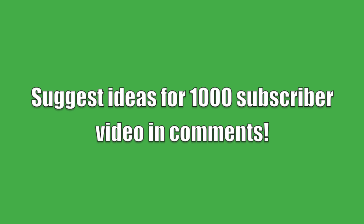Well, that's it for this video. Thanks for watching and I hope you enjoyed it. Also, don't forget to let me know in the comments about what you want me to do for my 1000 subscriber special video. Until then, thanks for watching.